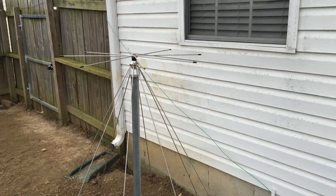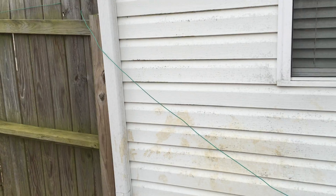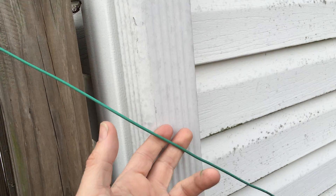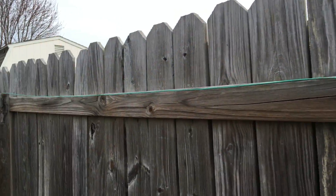Up there is my two meter scanning receiving antenna. Going over here along the gutter, insulated, up around, and then we just go down the fence with it.